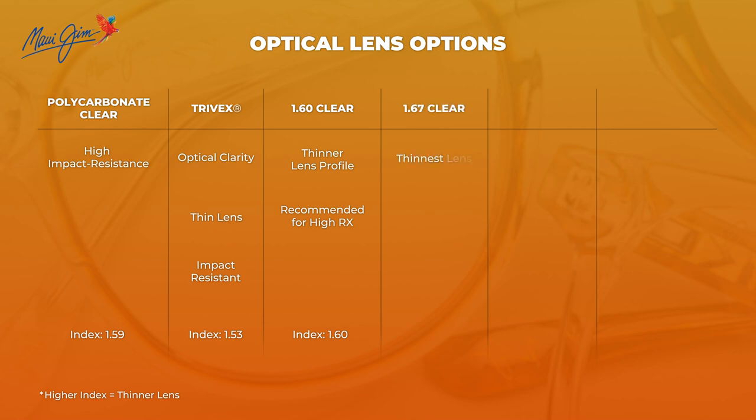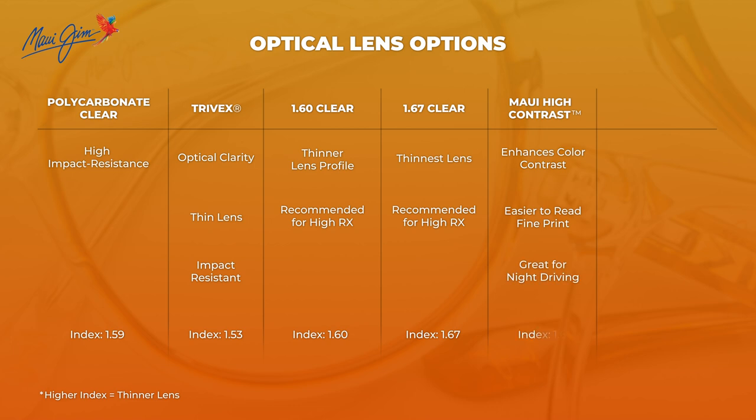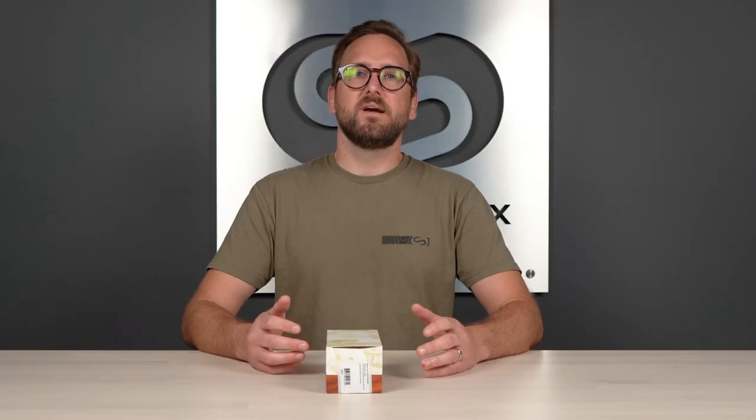They have the much thinner 1.67 for those stronger prescriptions. They also have some very unique and proprietary lens options, such as their Maui High Contrast lens, which is the high-index 1.67 lens material — so very thin. What's cool about this lens, and I don't know that there's any other lens quite like it on the market, it is designed to help boost contrast. It's really good for low light, good for reading fine print, and really good for night driving. It's not recommended for digital devices because it doesn't have the same blue light protection. But it's a really unique, great lens for those who feel like they need more contrast in low light conditions.